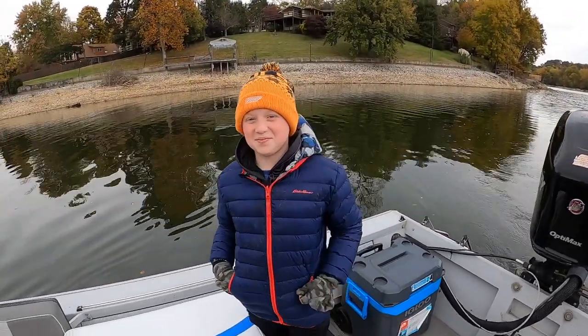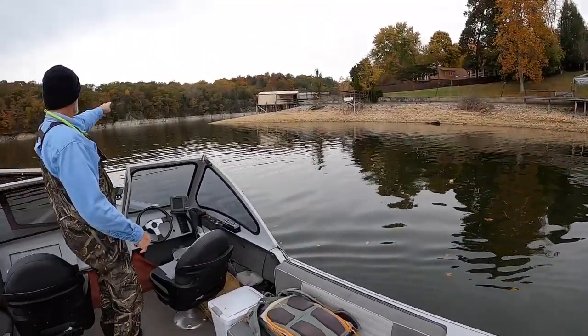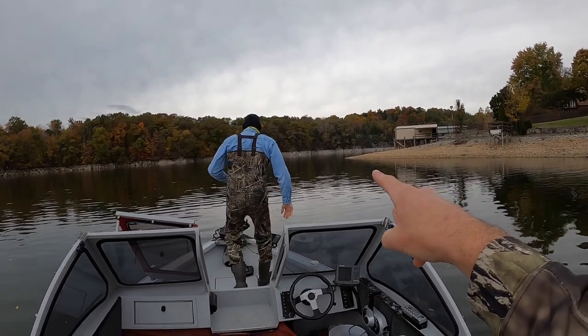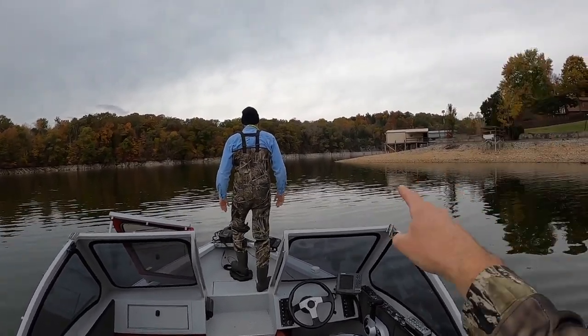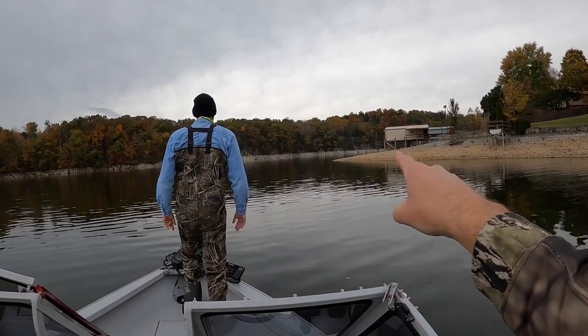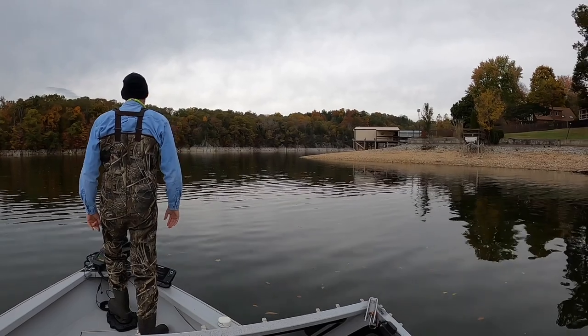We are here today with Connor, who is my neighbor. They're hitting — oh yeah, they're hitting! Guys, we got schooling fish already. We just got here — we just rolled up two seconds ago and there's a big school right there. We've even got a heron fishing on the point. That's a good sign that there's bait in the water because he's fishing here too.